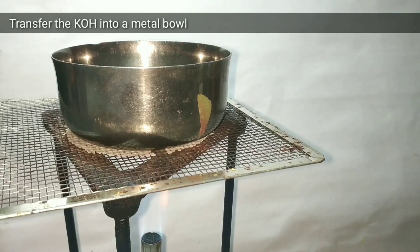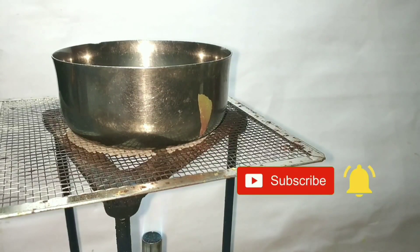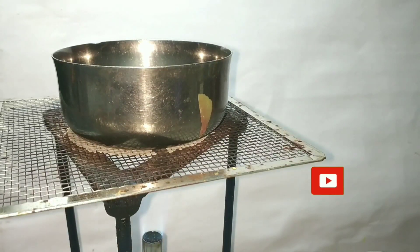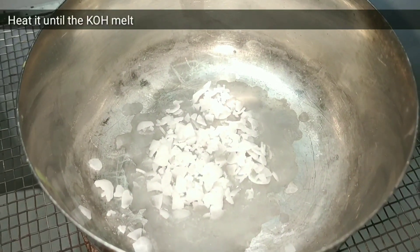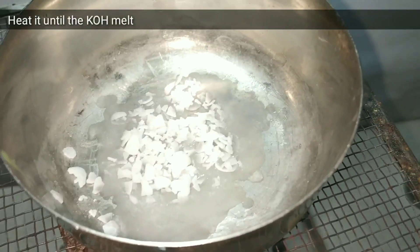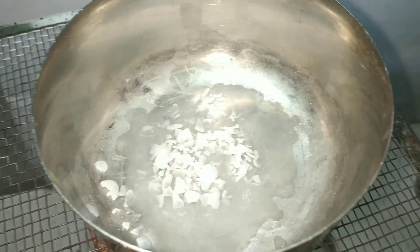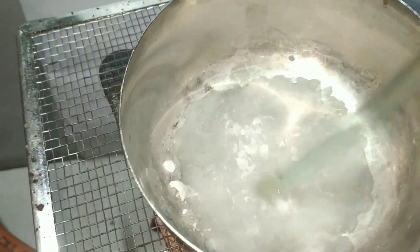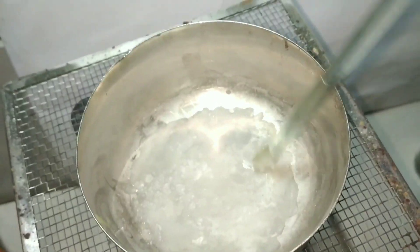Start by heating a metal bowl and transferring 6.5 grams of potassium hydroxide into it. Continue heating the bowl until the potassium hydroxide melts. Mix the contents well so that all the chunks and flakes of potassium hydroxide melt and it forms a uniform liquid.